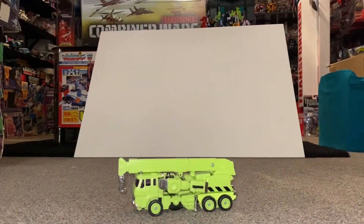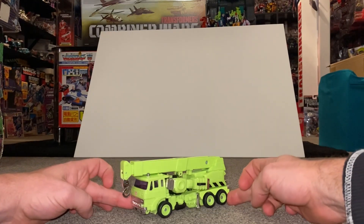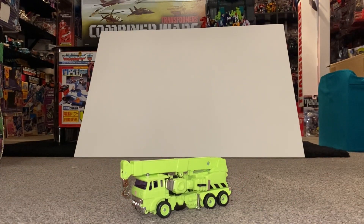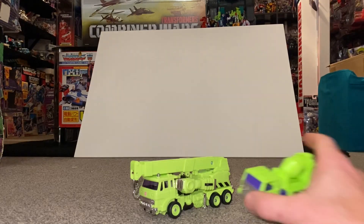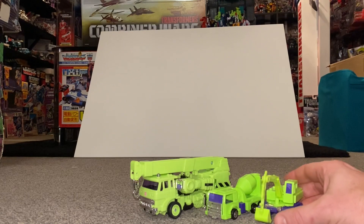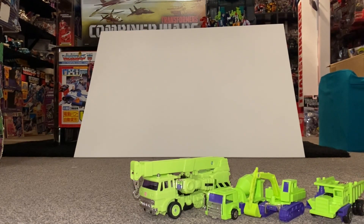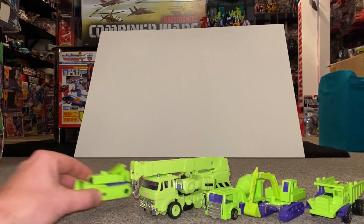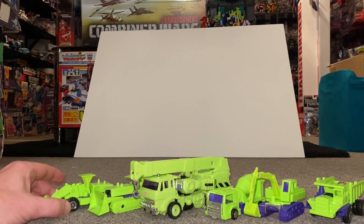Hello everybody, this is Toys R Us and for this bonus quick video, this is a special request by Ape Booston. What we're going to do is put Hauler with the Constructor Cons. Ape Booston has a fantastic Instagram page called Booston Boys and a brilliant YouTube channel called Pocketbot Collective. So here are the Constructor Cons with Hauler.